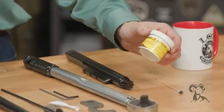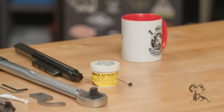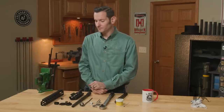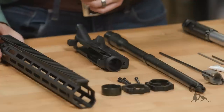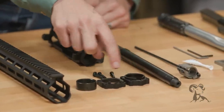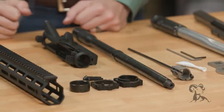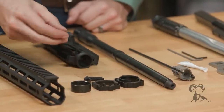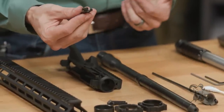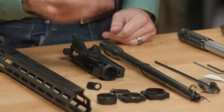I also have some Brownells Action Lube Plus — I always use a bit of grease when installing barrels, upper receivers, and barrel nuts. Now let's go over the parts: the handguard itself comes with a barrel nut, two mounting brackets, and four mounting bolts. They also include a small piece for a QD sling mount — there are some built in, but if you need another one, they provide one.